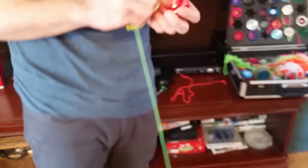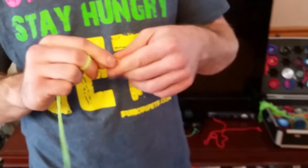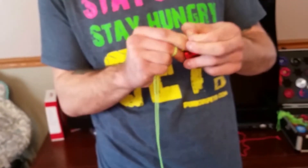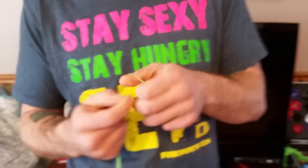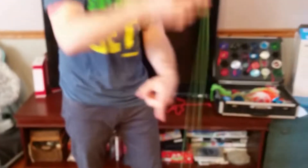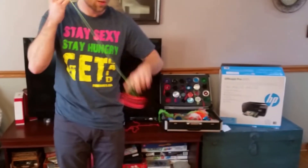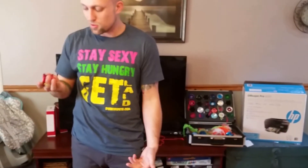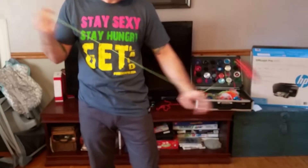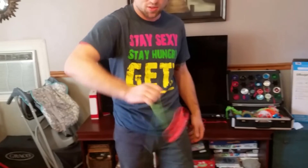I really like this yoyo a lot. I like to do a lot of bouncy back-and-forth stuff — boings and front style, just stupid fast stuff — and it's good for that. It's probably one of my favorite Magic Yoyos actually. I got it for Christmas so I've had a little time to play with it. It's very rim weighted, so it's good for going sideways and doing flops and stuff like that.